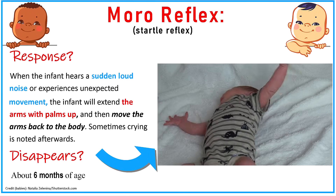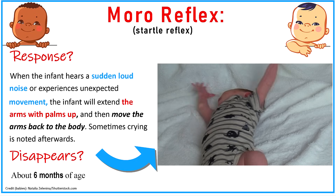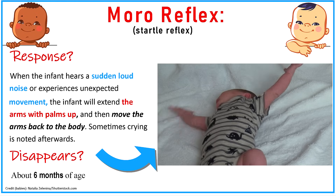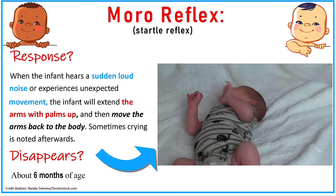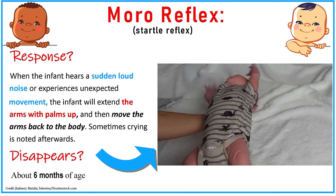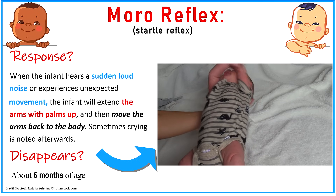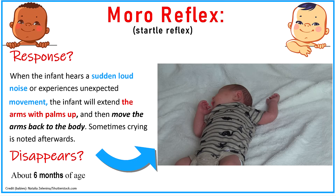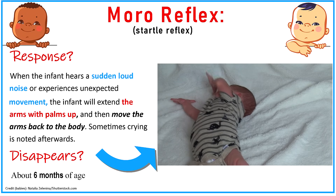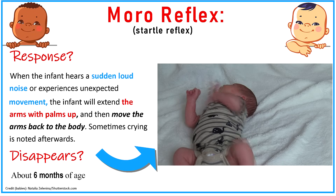Next is the Moro reflex, also sometimes called the startle reflex. This is seen when an infant hears a sudden loud noise or experiences an unexpected movement — like if you lay them down supine with their head slightly lower than their body. The infant will throw out their arms and extend them with palms upward, sometimes bringing the arms back to the body and may even cry. This reflex tends to disappear around about six months of age.